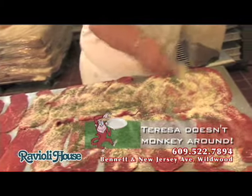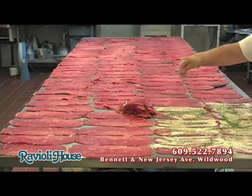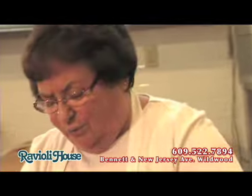A lot of restaurants don't work with brasciolo — they told me I'm crazy, because it's a lot of work to make. But I'm old fashioned. I still work with brasciolo and make everything the old fashioned way.